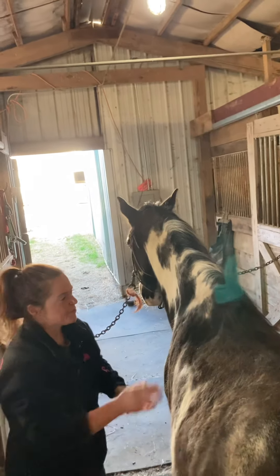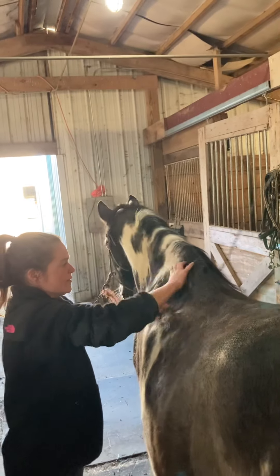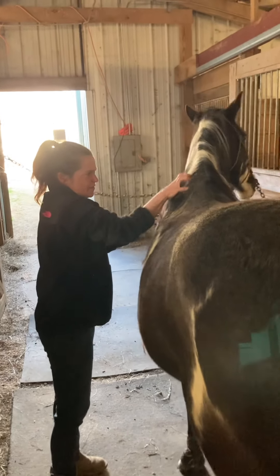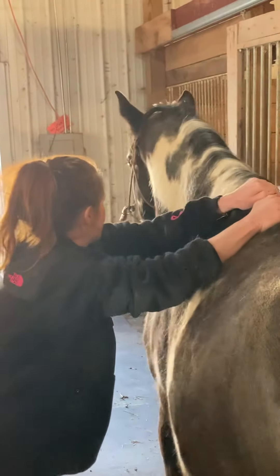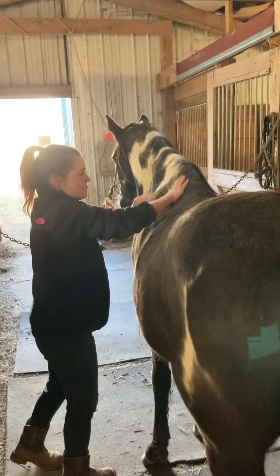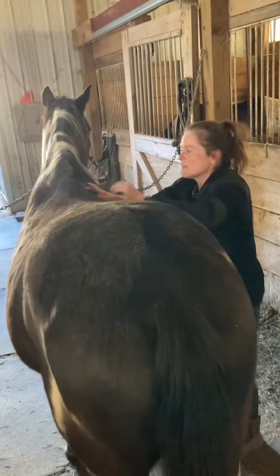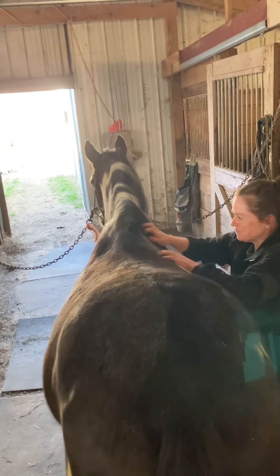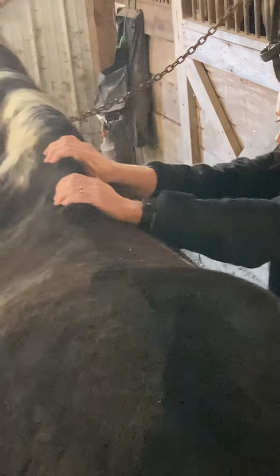Coming back, I'm going to move to his withers. Just some muscle combing, and some cross fiber friction, and some uprights. I'm going to go over to the other side to even out his withers, starting with that muscle combing, cross fiber friction, and strapping.